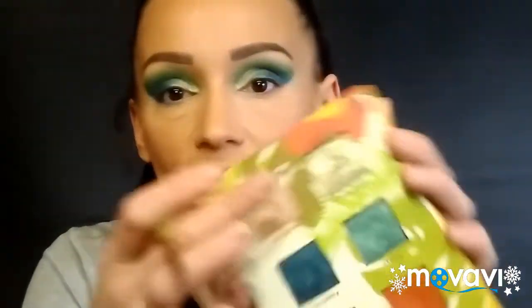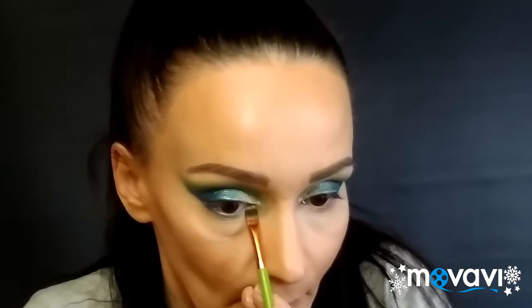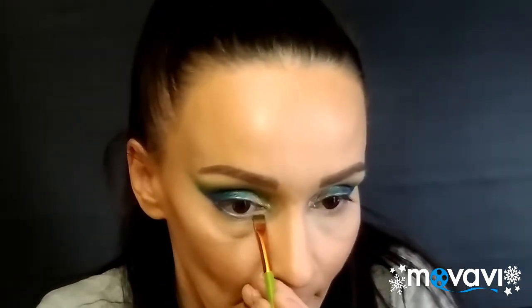Now I'm dipping into the gold shade in the corner with the same brush. It's kind of hard because this one falls apart — it's a very crumbly color, but it's beautiful and one of my favorites in the whole palette. I'm putting this on the very inner corner from the very tip to meet the teal. This is when my eyes start watering. I'll use the sponge applicator that comes with any little eyeshadow palette, dip that into the gold color — and there you go, it stands out more and you can see it better now.